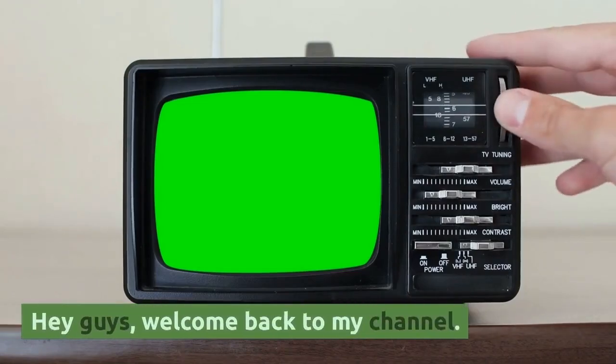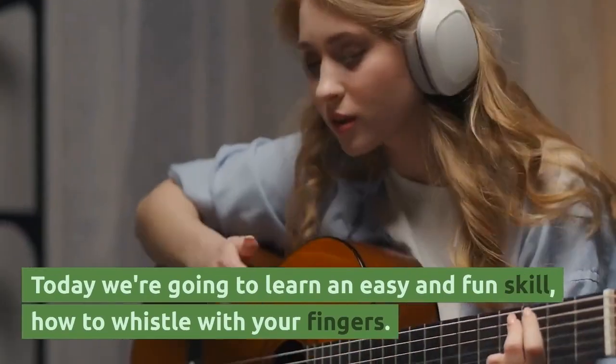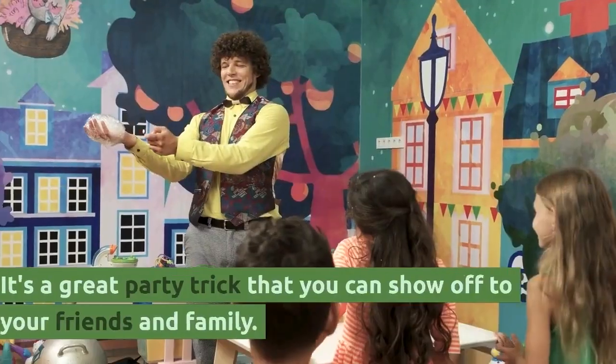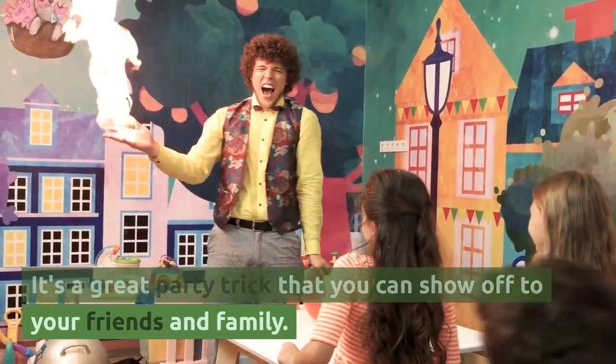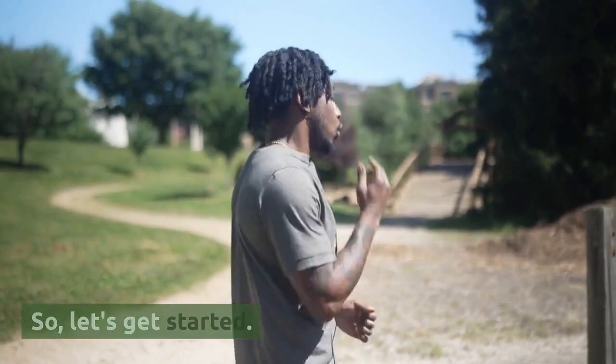Hey guys, welcome back to my channel. Today we're going to learn an easy and fun skill: how to whistle with your fingers. It's a great party trick that you can show off to your friends and family. So, let's get started.